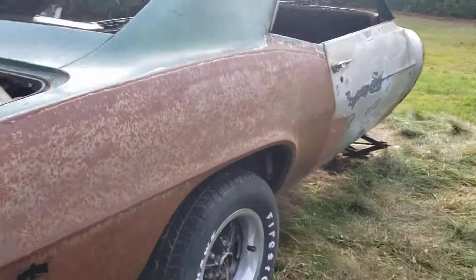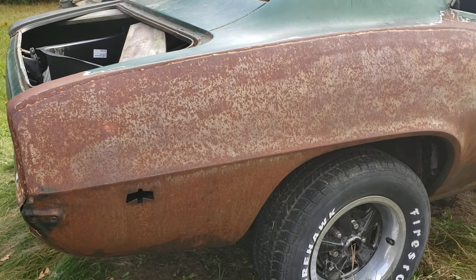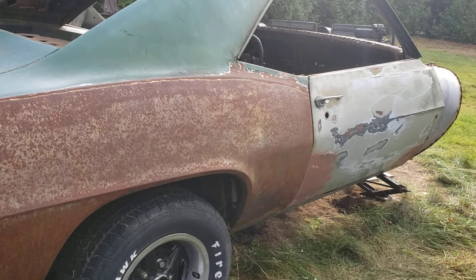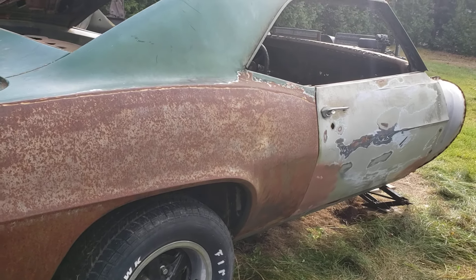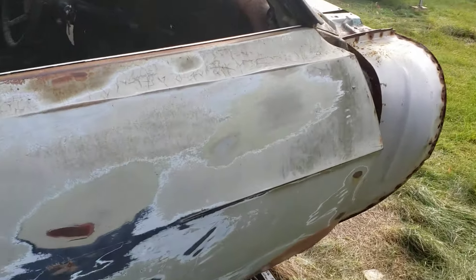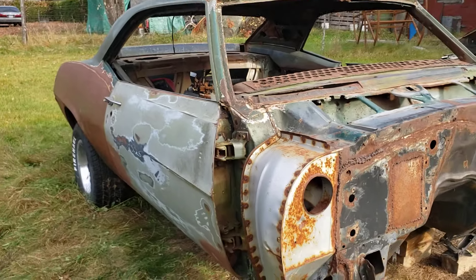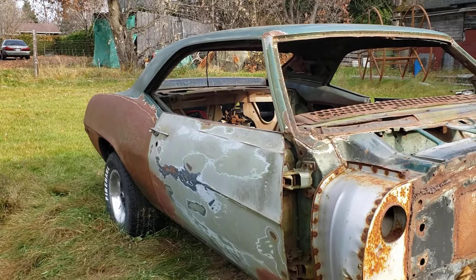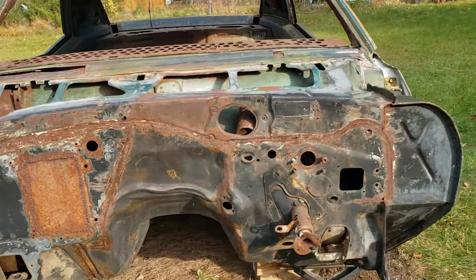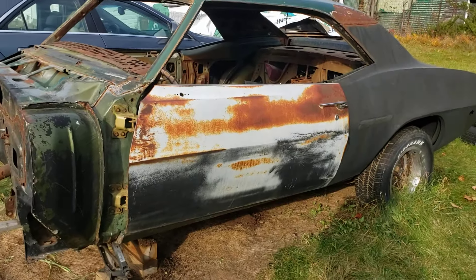The guy that owns this car is getting me to do all the metal work. We're going to fix it all and bring it back to where it needs to be, and prime the car. He's going to put the frame in the front and set up the engine and transmission. Eventually the car will be painted and he'll complete it. His intent is to sell the car.